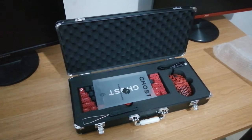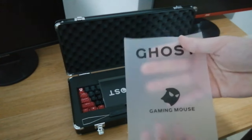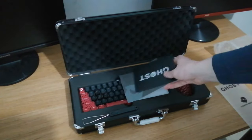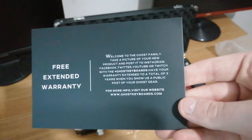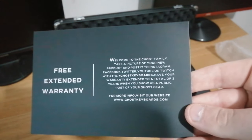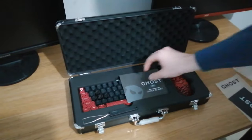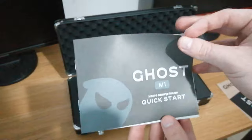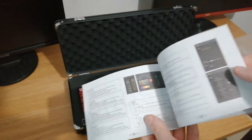We'll go through it one by one. Firstly, you get the cloth — Ghost Game Mouse cloth, I'm guessing. Next, we get the free extended warranty when you take a picture of it and share it with the hashtag ghost keyboards, and then you'll get an extended one-year warranty. So that's pretty nice. Next, it's the Ghost M1 Micro Gaming Mouse Quick Start Guide. This is all fairly standard — how to set up the software.